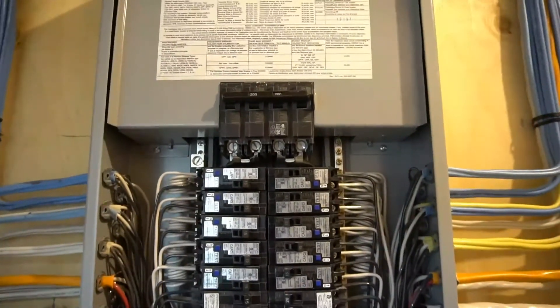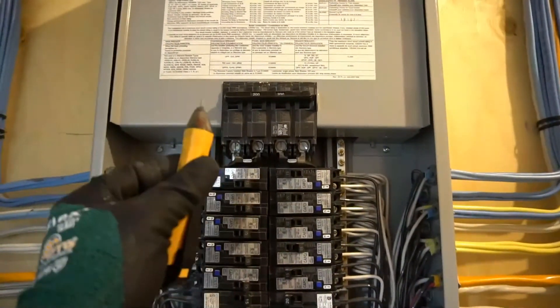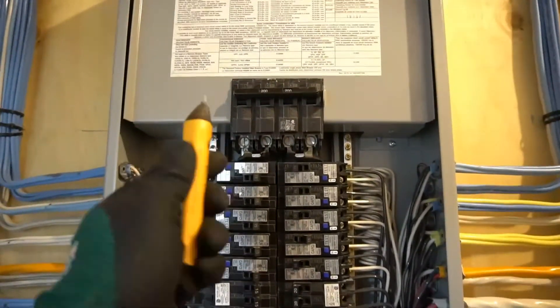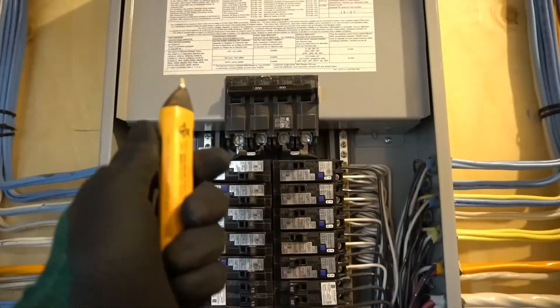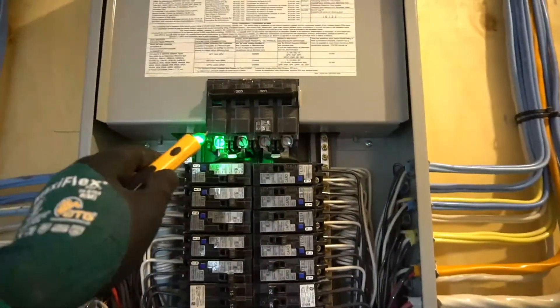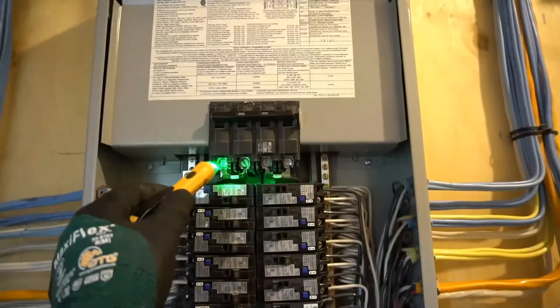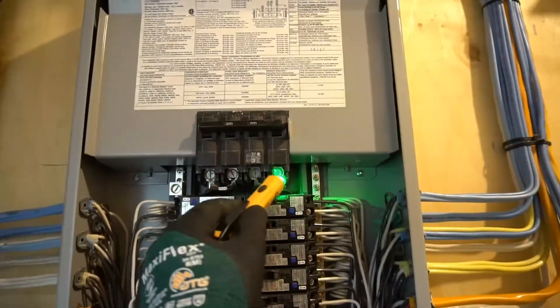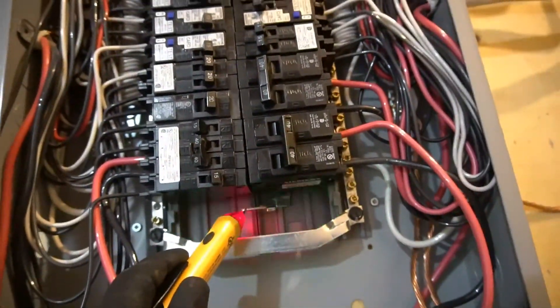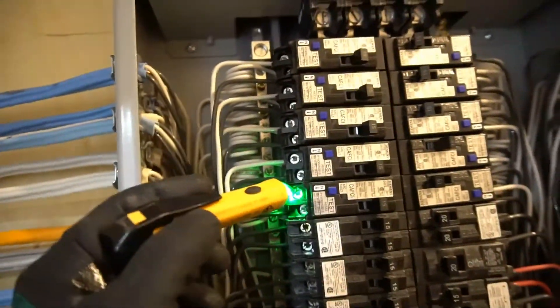I'm working on this panel live. Here I have a volt tester. I will show you the parts you should definitely not touch while working live. Even if you have gloves on, it can still be very dangerous and you can die. So here are the four terminals you definitely do not want to touch with your bare hands — those terminals are connected to this bus bar, which is also live and dangerous. Also these screws you should definitely not touch.